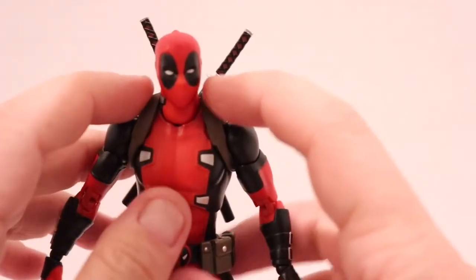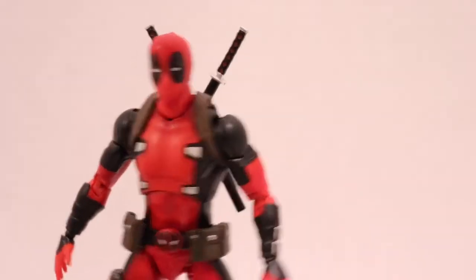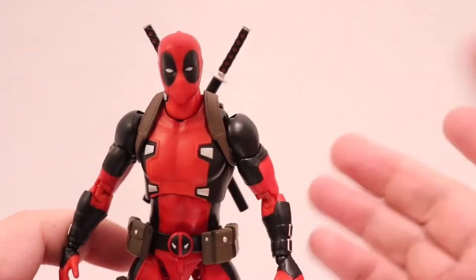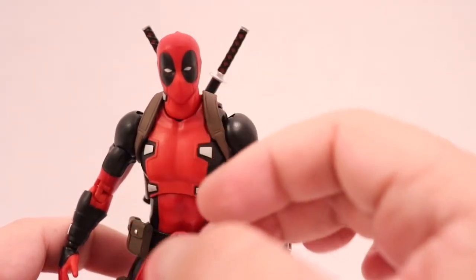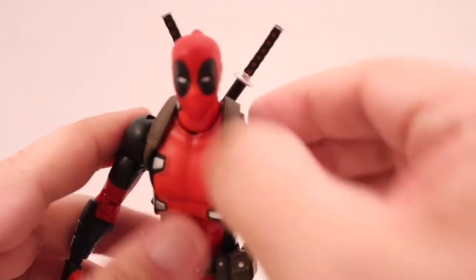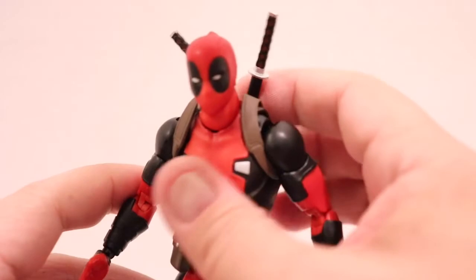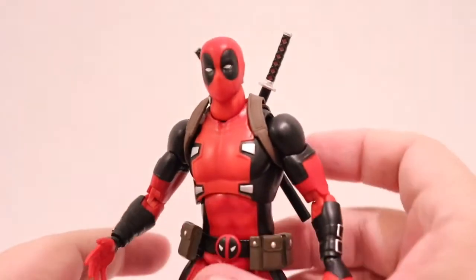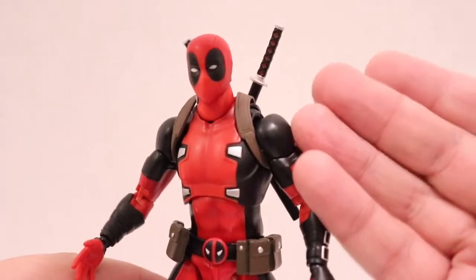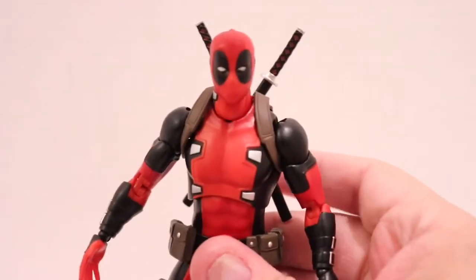One of the things I thought was pretty odd — but it was fixable — was that the sheath was not on him. There was a blank figure when I took him out. You actually add on the harness, and that's actually unique. Because every other Deadpool we get, he's always wearing the harness or the sheath, whatever style Deadpool is at the time. Interesting that we didn't get this attached.